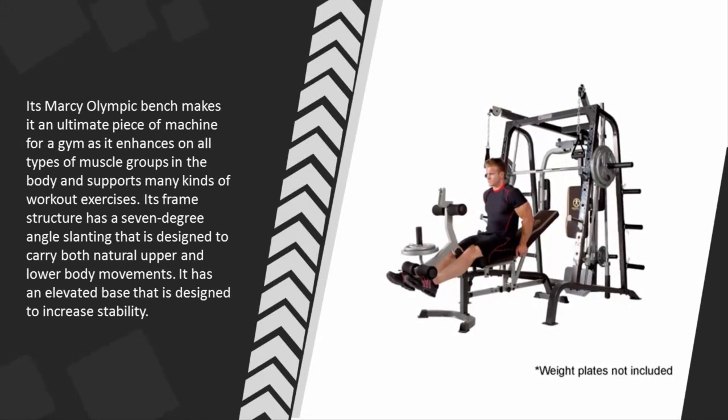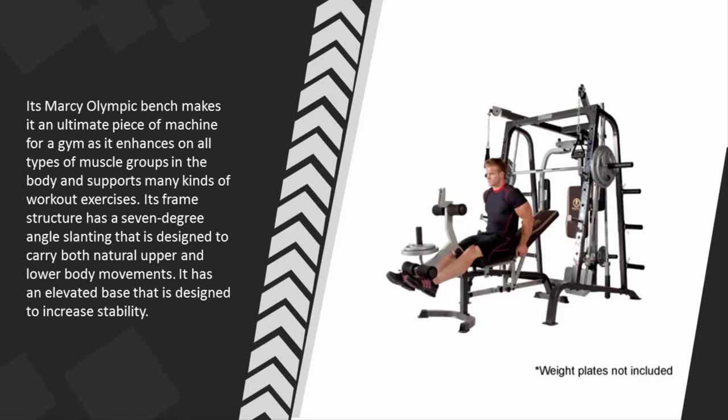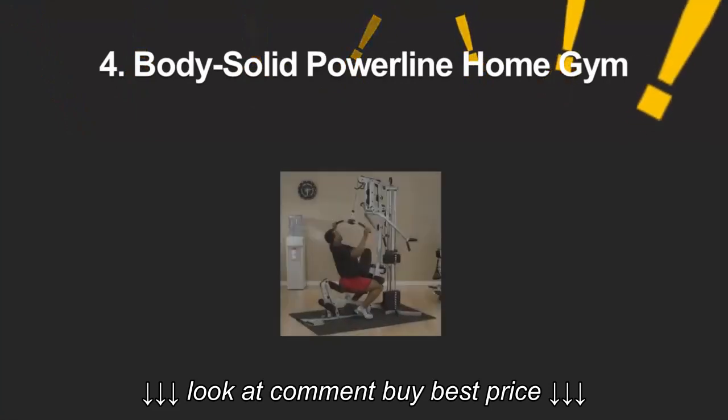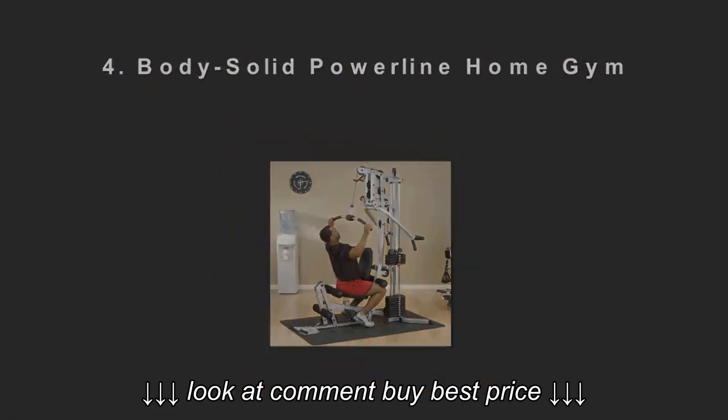It enhances all types of muscle groups in the body and supports many kinds of workout exercises. Its frame structure has a seven-degree angle slanting that is designed to carry both natural upper and lower body movements. It has an elevated base designed to increase stability.